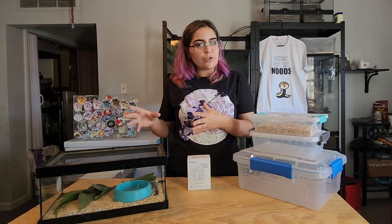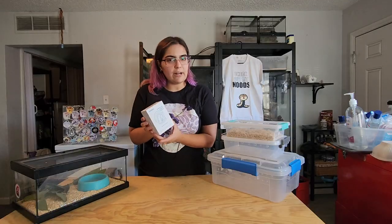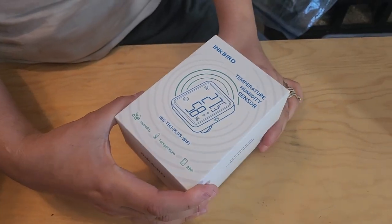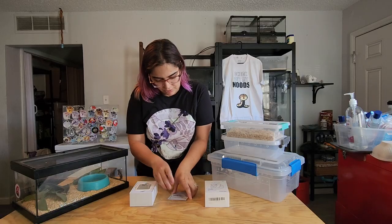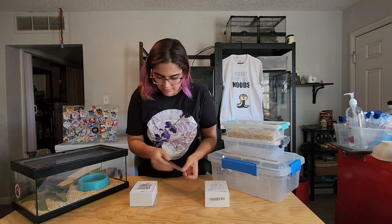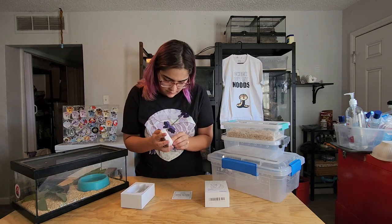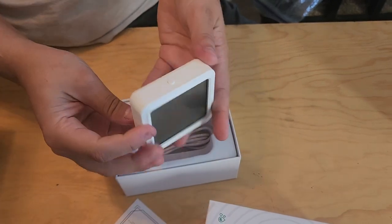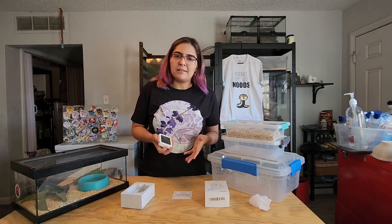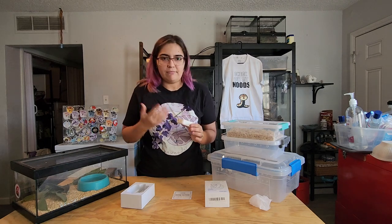So this is just fresh out of the box — I haven't actually opened this yet. Let me cut the tape on the bottom and pull this up. It has an instruction manual with a QR code to download it digitally. Let's take a look at the humidity hygrometer sensor. Funny enough, I actually already have a few Inkbird products — it's one of the non-reptile-specific brands that has really good products that work great for reptile keeping.